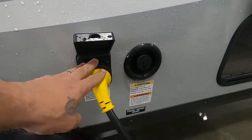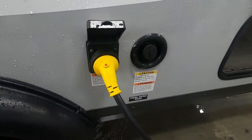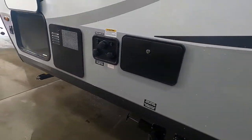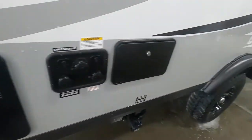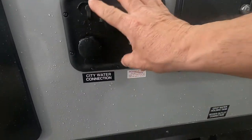At the end of this 30-amp cord, should you need it, there is a 30-to-110 adapter for plugging in at home. Now let's get our power hooked up and hook our water up — everything's right here on your docking station.